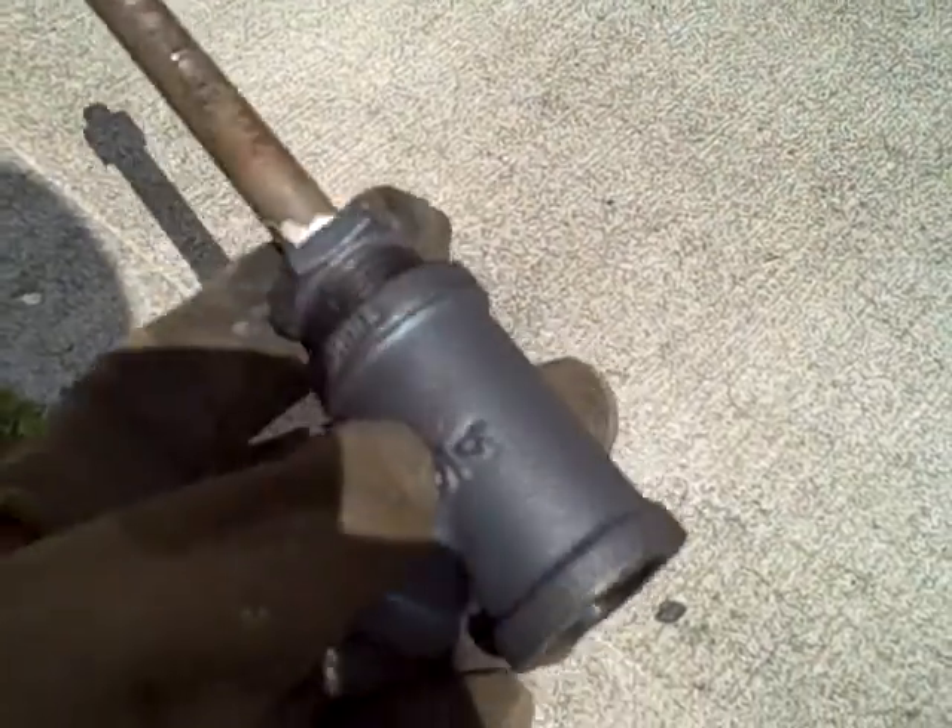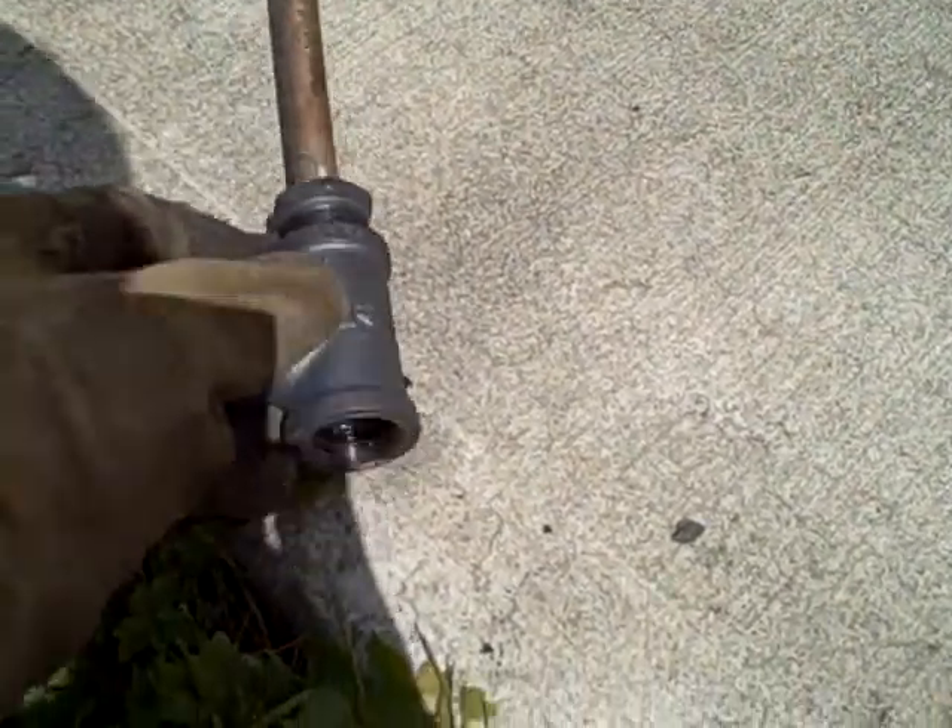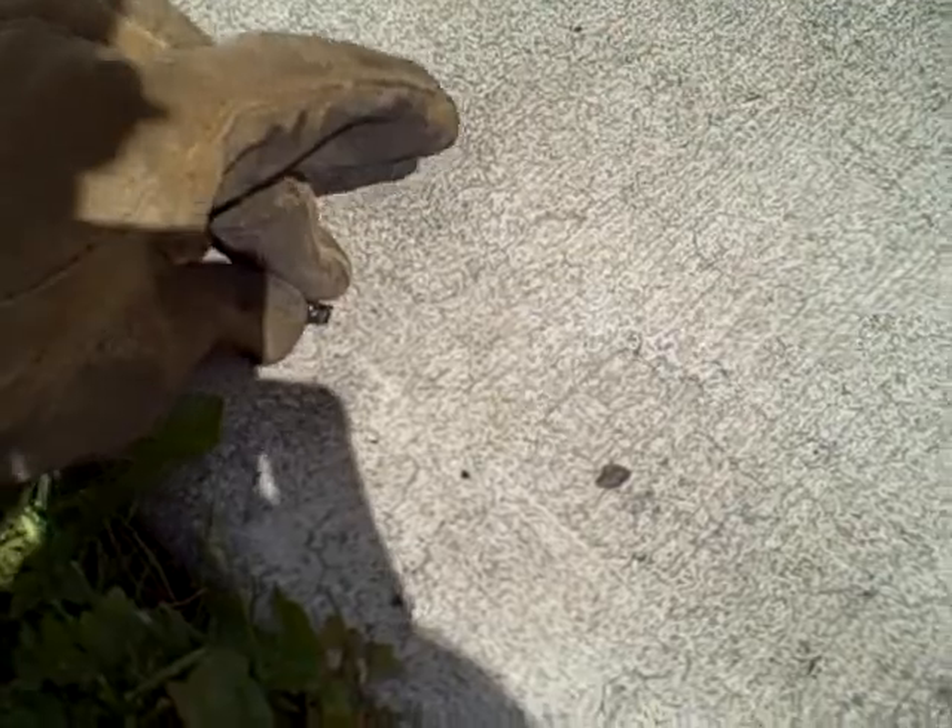2010, July 22nd, 2:20 p.m. Upon further inspection of our retort experiment, I pulled off the end where the gases were coming out of the pipe, and I've pulled out this little piece of wood. It's one of the wood pellets I had. You can see how badly crusted over it is with tar residue.